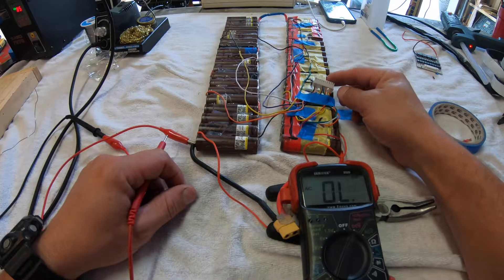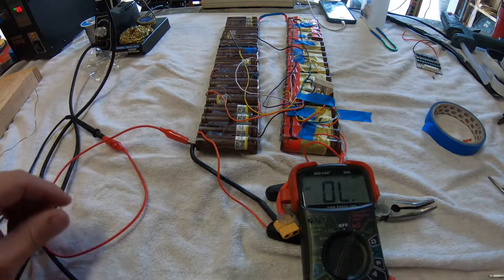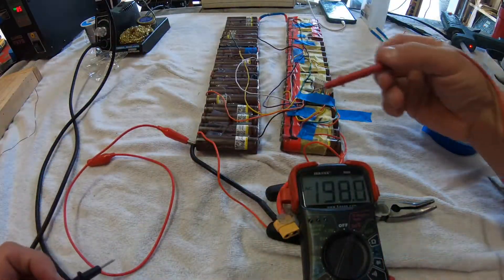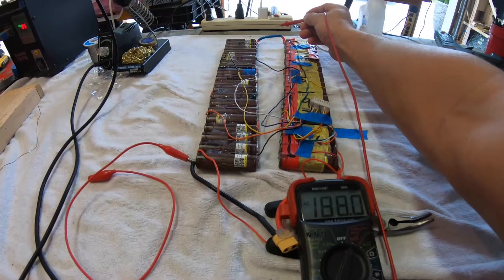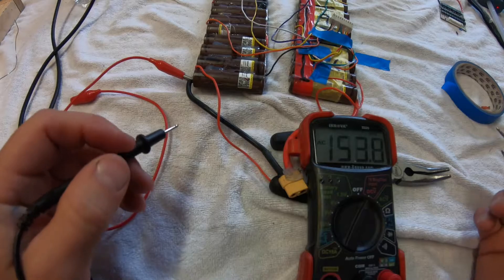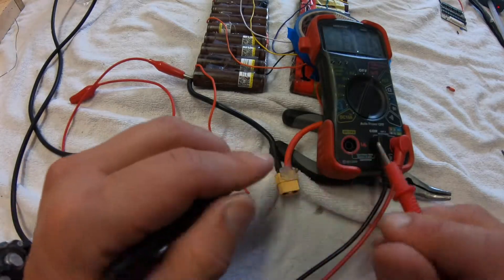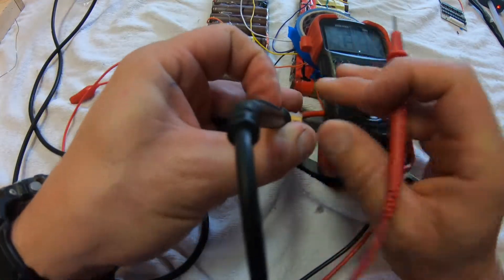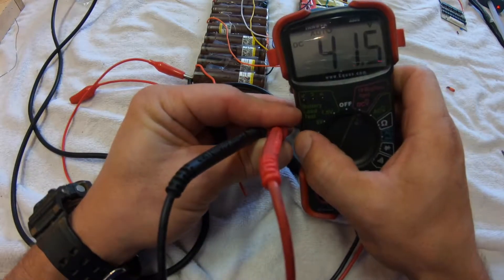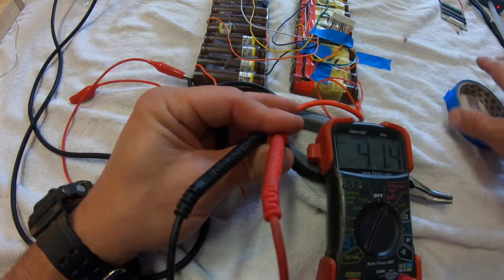We need to check the balance cable and make sure the series connection is verified correct. Make sure everything is connected and your bridge is connected — you should have a fully functioning battery at this point. The BMS is not physically attached, just the BMS cable connected. First, check the output from your main battery pack terminals: positive to negative — reads 41.5 volts. All 10 cells have connected properly in series.